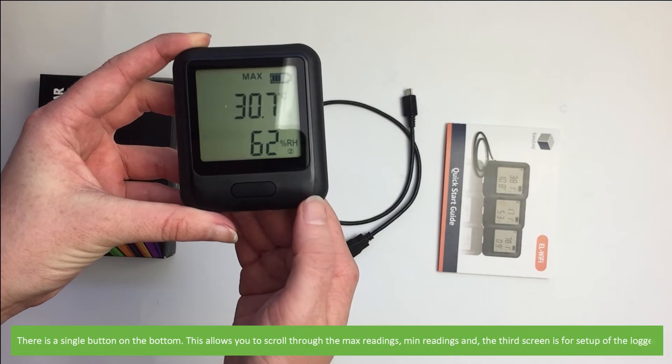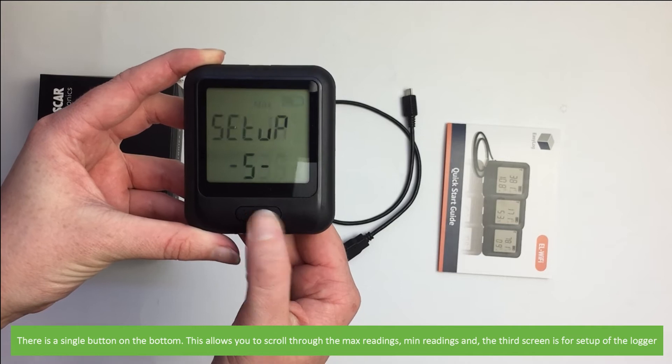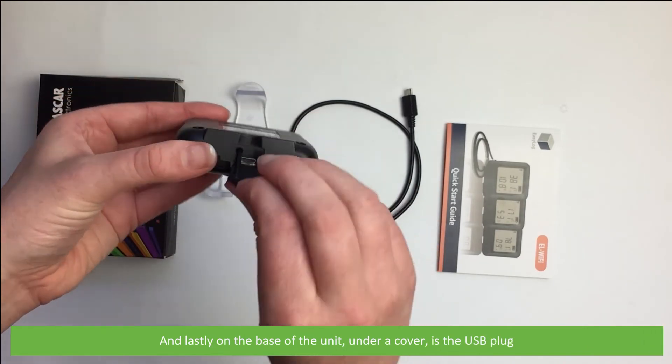There's a single button on the bottom. This allows you to scroll through the maximum readings, minimum readings, and the third screen is for setup of the logger. And lastly, on the base of the unit under a cover is the USB plug.